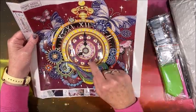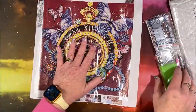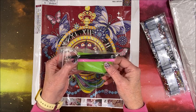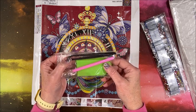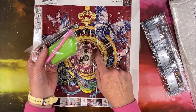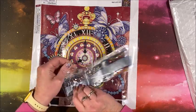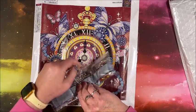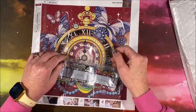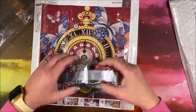It looks like we have a lot of little rhinestones going in here. Let's take a look at the drills. To get the standard toolkit, this one does come with plastic tweezers, which come in handy for placing the larger special drills. I typically use my metal ones — I like the metal tweezers better than the plastic ones, but maybe the plastic ones wouldn't scratch the special drills.